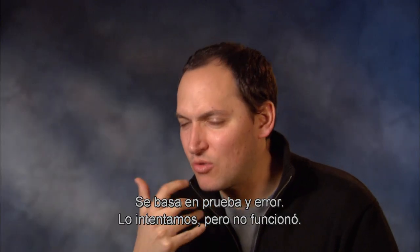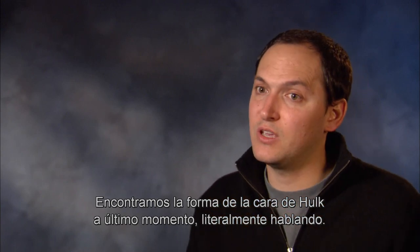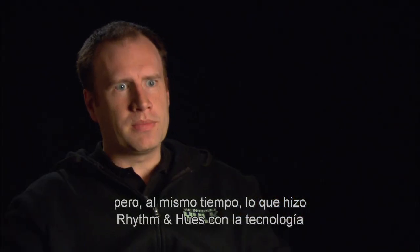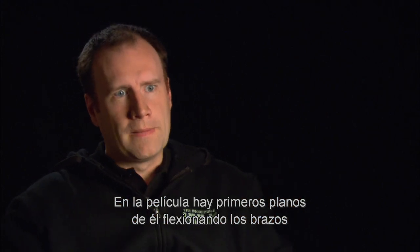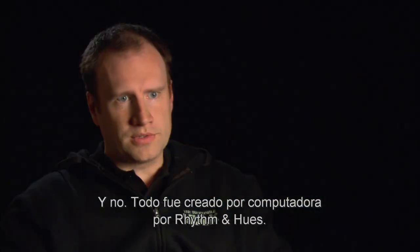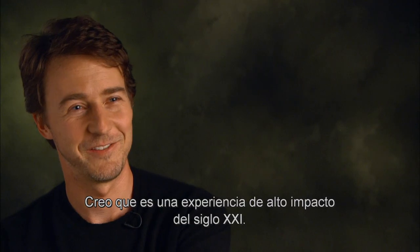It's lots of trial and error. We tried, it didn't work. Then we tried again, it didn't work. We literally found the shape of the face of Hulk at the last minute. It was finding the right balance between staying true to those caricatures and those extreme expressions, but what Rhythm and Hues has done with the technology — the skin and the muscle and the textures — it looks real. There are close-ups in this movie of him flexing his arms where you will swear we took a bodybuilder and painted him somehow. It's all Rhythm and Hues; it's all computer generated. I think we've gone well beyond even the best of the comics. This is a much more 21st century, high-impact kind of experience.